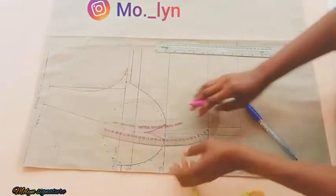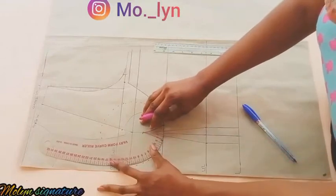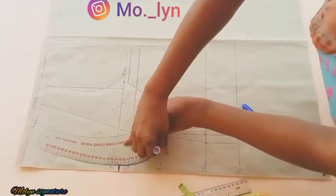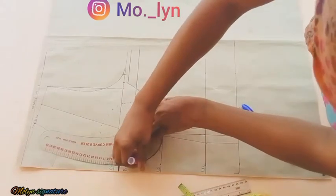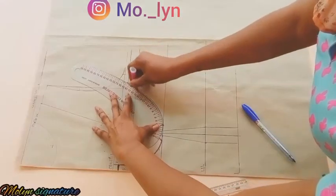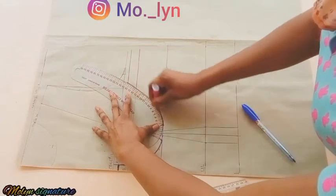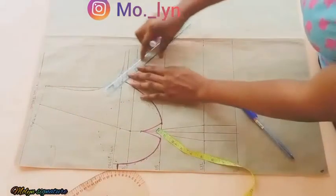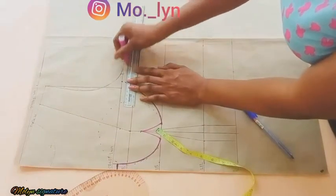After I'm done with that I'm going to be retracing my lines for visibility. I decided to use the marker pen to create a different color for the lines so they're easier to see. After that I'm going to use my ruler to connect this one as well.